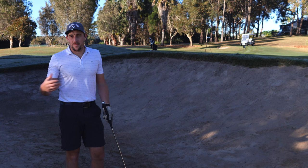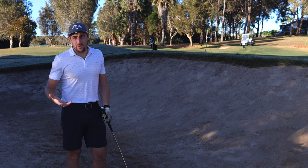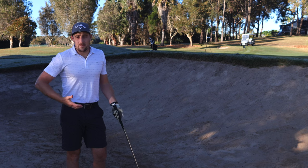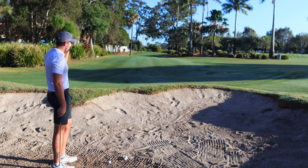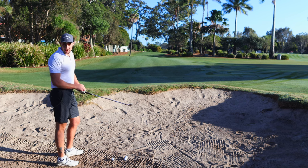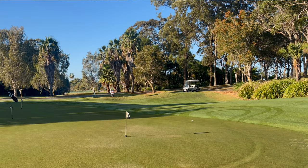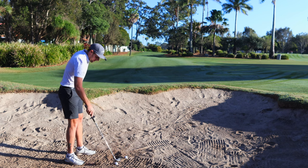The feel out of the bunker was pretty good; they all performed well and give me a chance of getting up and down from the sand. Do I feel like I had the same control as the Chrome Soft X? Probably not really. But the fact is they're a budget ball — a lot cheaper. If you're not a mad keen golfer wanting to play every day and just want to have fun, or even a regular golfer who just wants to enjoy the round, these balls could be perfect for you.